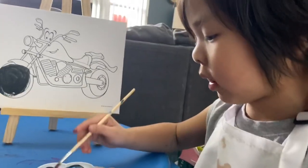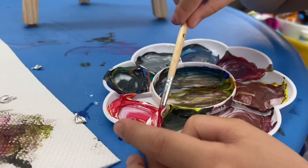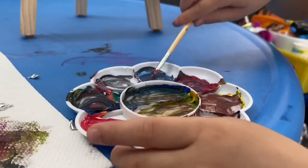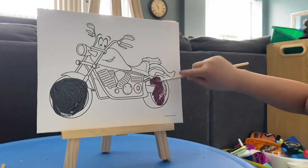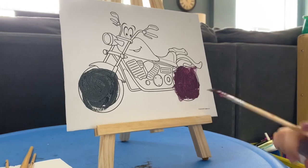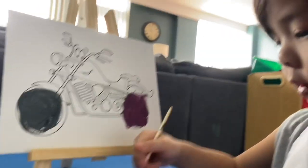I'm mixing colors. Mixy mix mix. Mixy mix mix mix. Mixy mix mix. Mixy mix mix mix mix mix. I can be red, I can be yellow. I can be blue.